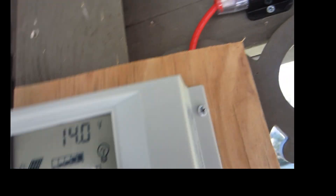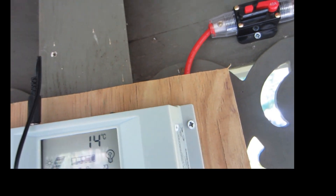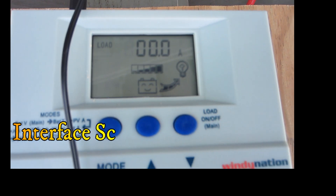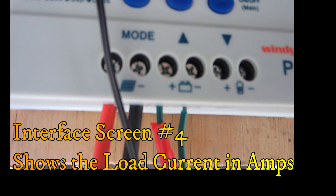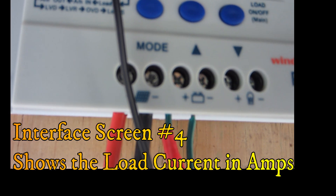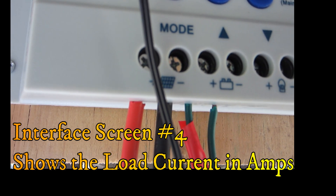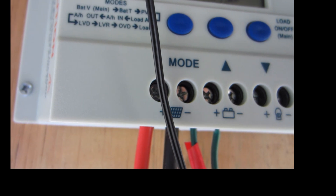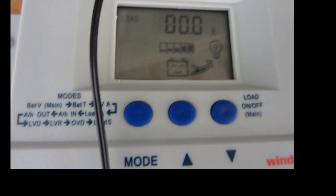The next one is the load current interface. If I click on that it gives me the load current — the value displayed is the output current from the controller to the load, which is the current being consumed by the load, displayed in amps.